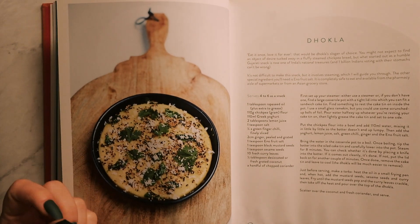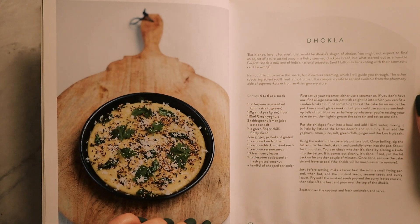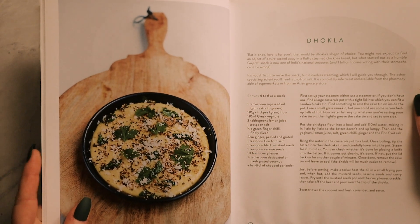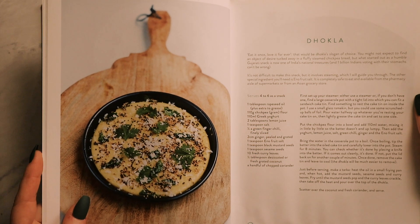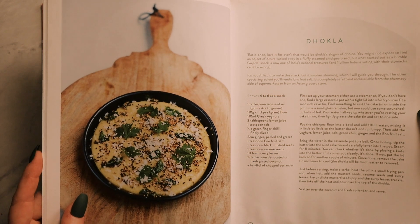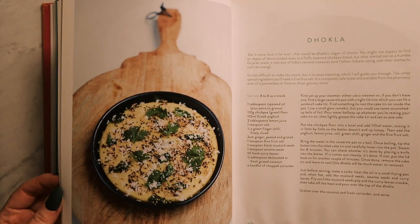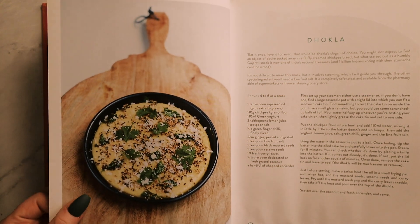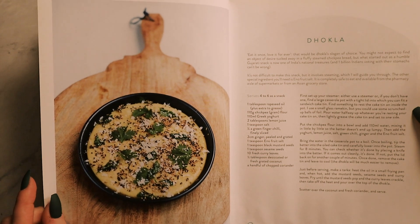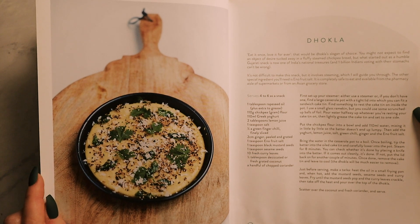The problem I have with Indian cooking is that obviously I'm not used to cooking it myself, so I really have to follow recipes really, really closely. Because when I try to improvise it usually ends quite badly — you know, if you don't have the expertise in the use of spices, I guess. I'm not sure what this is, it just looks so yummy. It's made out of chickpea flour, Greek yogurt, lemon juice, chilli, ginger, quino fruit, salt — never heard of that — and other spices. So it kind of looks like a chickpea frittata, like a chickpea pancake, I would say.